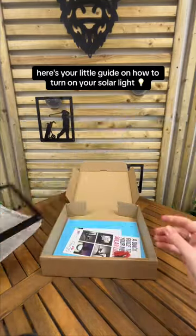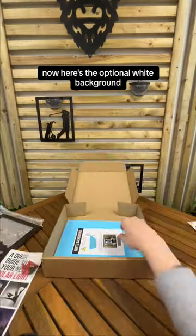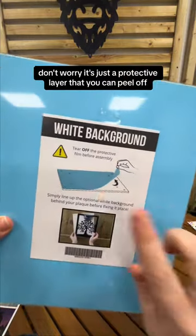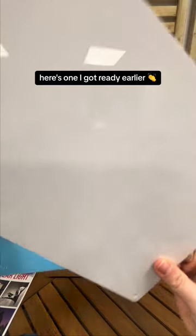Here's your little guide on how to turn on your solar light with screws and wall plugs attached. Now here's the optional white background — and you're probably thinking why is it blue? Don't worry, it's just a protective layer that you can peel off, and in true Blue Peter style, here's one I got ready earlier.